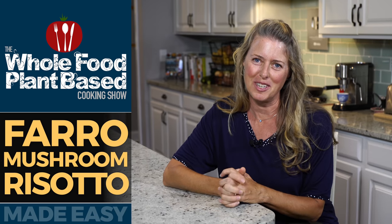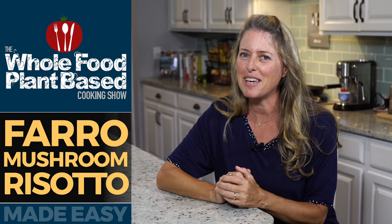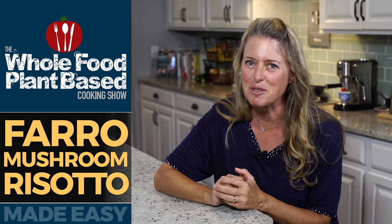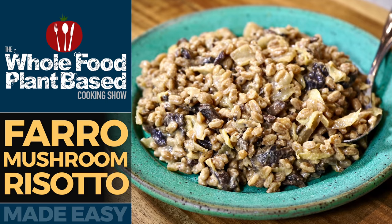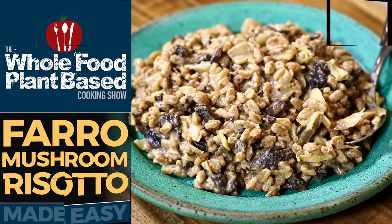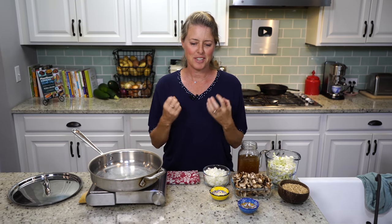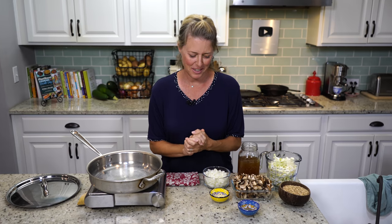Welcome to the Whole Food Plant-Based Cooking Show, where we make plant-based cooking easy. I'm Jill, and today we're making farro mushroom risotto. Today we have a delicious, rich and creamy farro mushroom risotto.